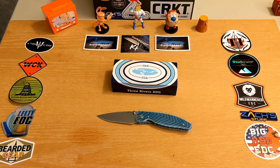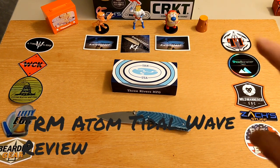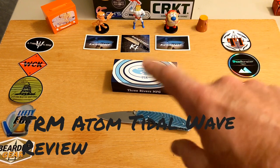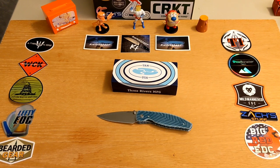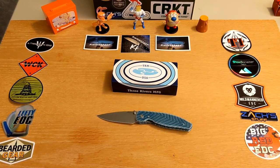Welcome back to the Knives Fast channel. We have a TRM knife — the TRM Atom — in front of us.